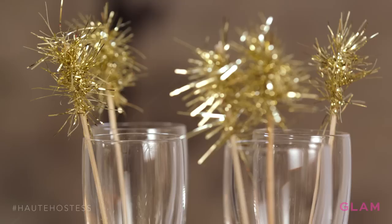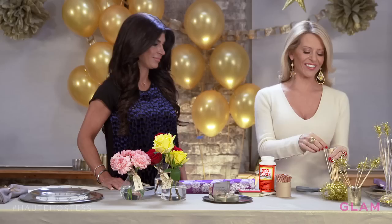Hi, I'm Dena Manzo and I'm Teresa Giudice, and we've teamed up with Glam to give you some New Year's tips and ideas. I'm going to show you how to make a fabulous New Year's Eve table, and I'm gonna make a quick appetizer that you're gonna love. So let's get started.